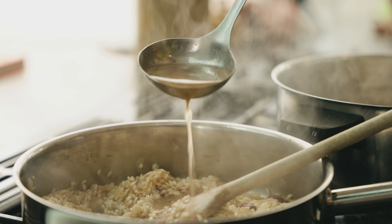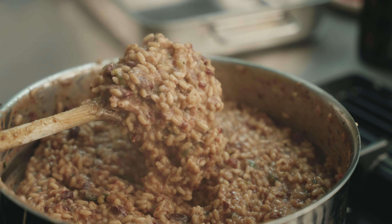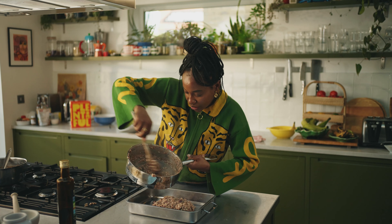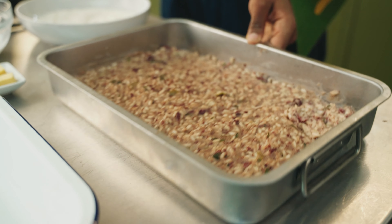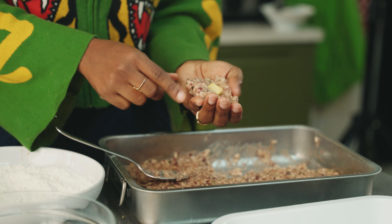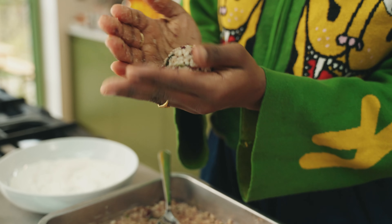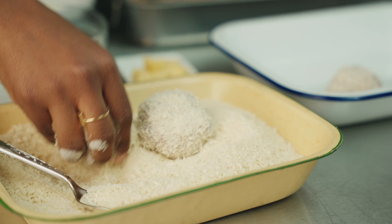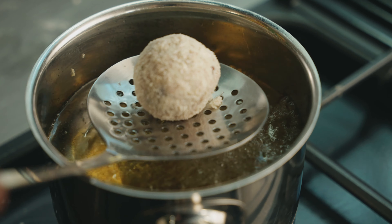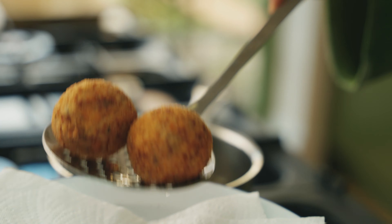We've cooked our risotto and the rice is nice and cooked, so we want to cool it down as quickly as possible, pop it in the fridge, and get it ready to form into the arancini. We're going to do a simple breading process: rolling the balls in our hands with a bit of cheese in the middle, closing it into a ball, then flour, coconut milk, and panko breadcrumbs. I'm going to rest them here and then fry until crispy and gooey and delicious.